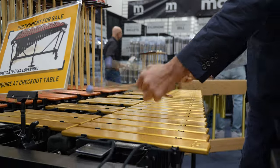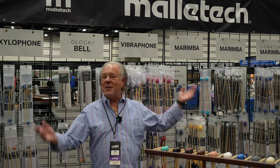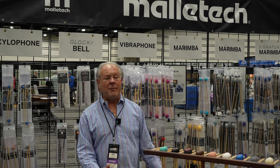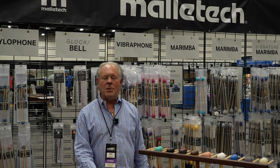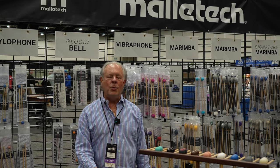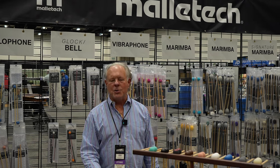So all of this stuff that I've been covering here — where do you go to get it? Steve Weiss Music. That's the best place to go. They've generally got it in stock, or they can get it really fast for you. Great prices, super service, and the people know what they're talking about. When you call them on the phone, they're percussionists — so call Steve Weiss Music.